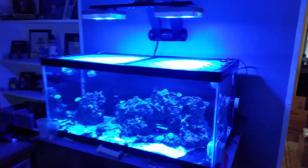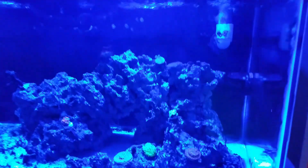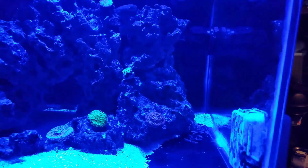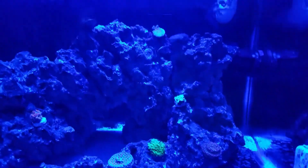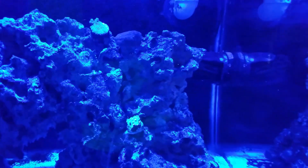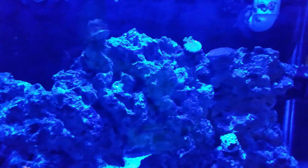I'm going to try to get this out real quick before the lights go out. So there are some new coral in the tank, and this is actually extremely exciting for me. I was getting real sick of looking at an empty tank, so it's nice to actually see some color in it. So far, it looks like everything is doing okay.